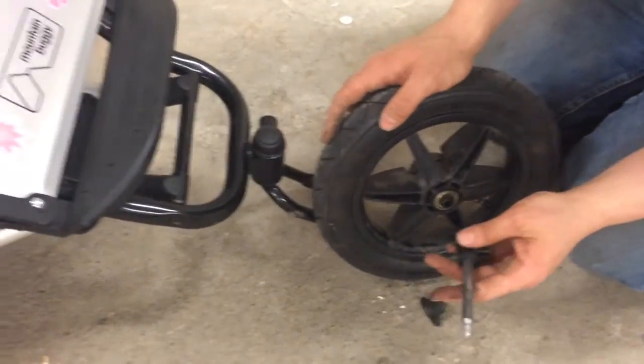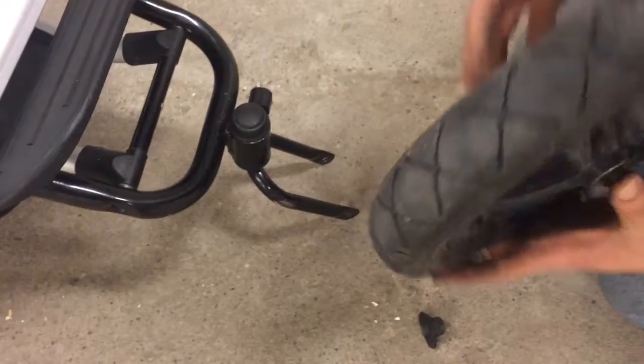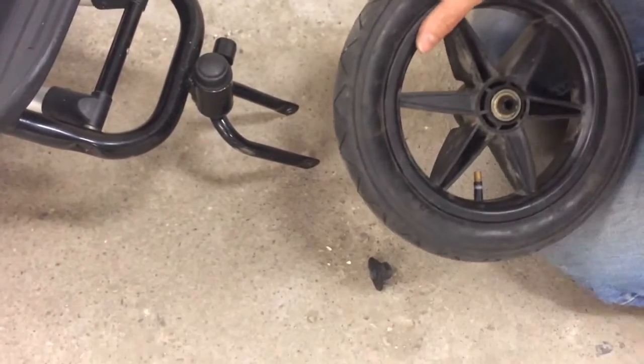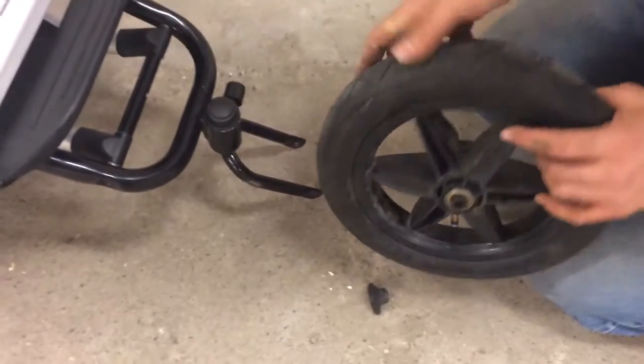But if you need to switch out the ball bearing, it's simply a matter of removing this, then you can pop this whole plastic part through with a hammer — just knock it through. I'm not going to do it now. Then you can remove the ball bearing and switch it.